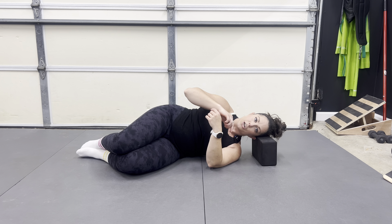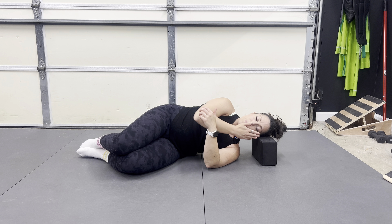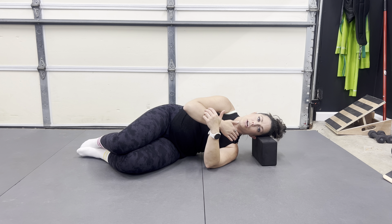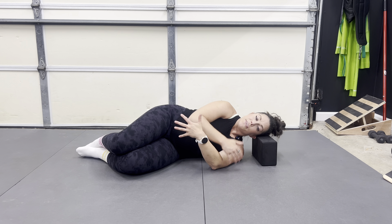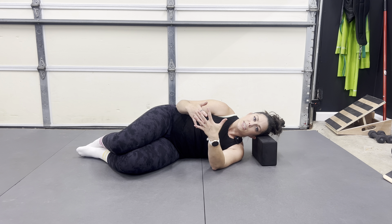To regress it, we might just push our head down so the head feels heavier into the yoga block but our shoulder feels lighter. As we get stronger and as our body tolerates it more, we might be able to then lift up and hold. That is going to be a regressed version of this exercise and where you might need to start if this is new and you have some neck stuff going on.